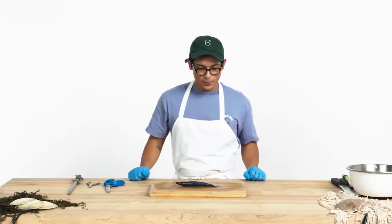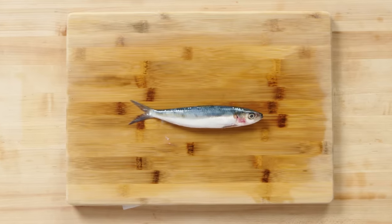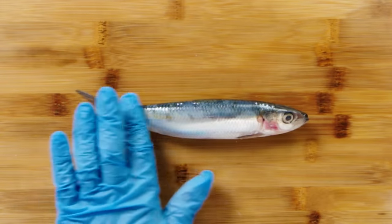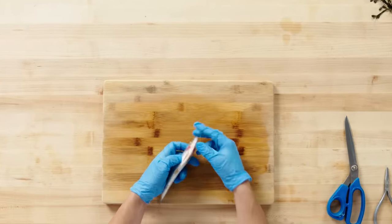Sardine. I think people kind of think of sardines as something grandpa has in a tin tucked away and hasn't touched in like 10 years. Sardines require no tools to prepare. Any scales that you see on here are totally edible and are always served whole if they're fresh.